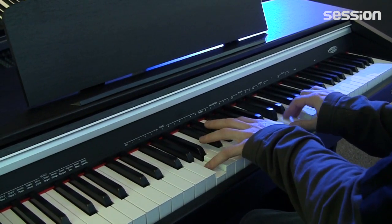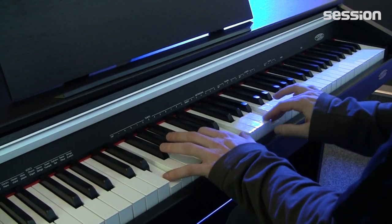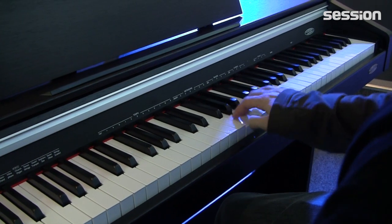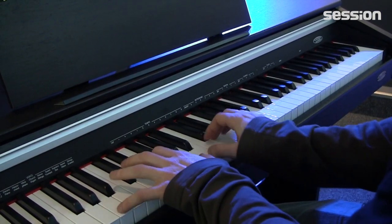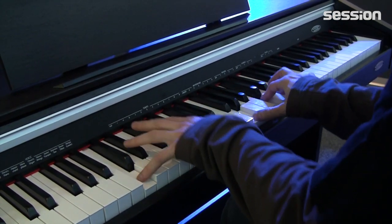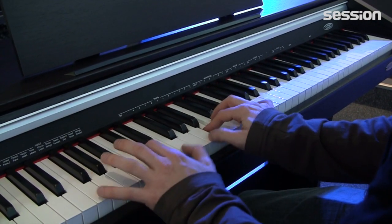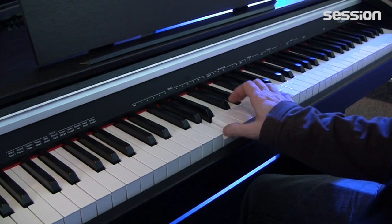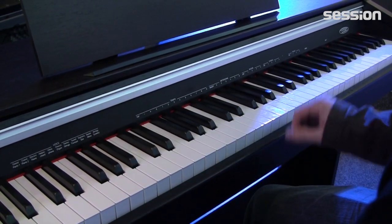Then there's a Mellotron of course, a vibraphone, a church organ, strings, then a trumpet, and a soprano saxophone.